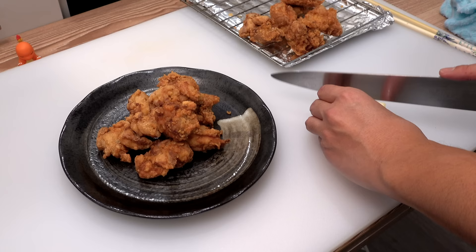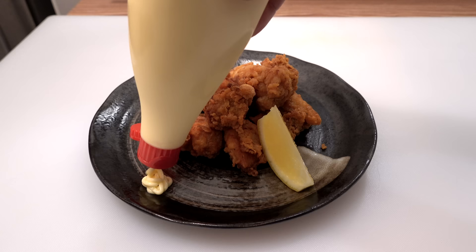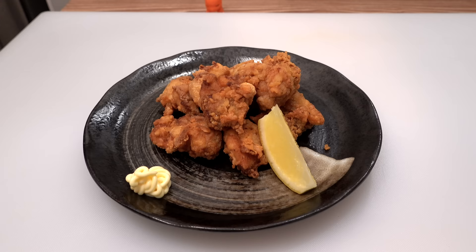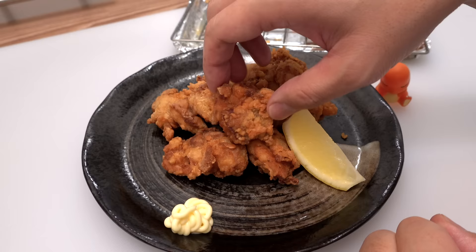Garnish the karaage with a lemon wedge and put a little Japanese mayonnaise on the side. Your delicious chicken karaage is ready — very juicy on the inside and super crispy on the outside. That's it for today. If you enjoyed the video, please give it a like, leave a comment below, and subscribe to my channel. Thank you so much for watching and I'll see you soon in my next video. Bye-bye!